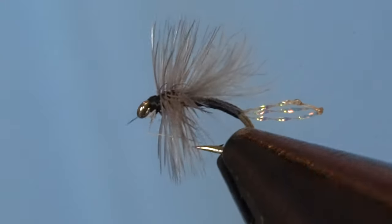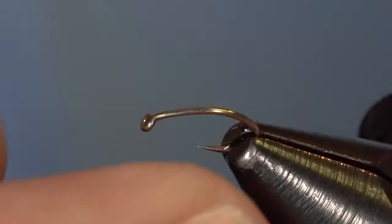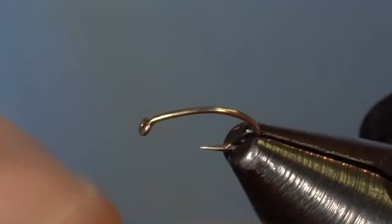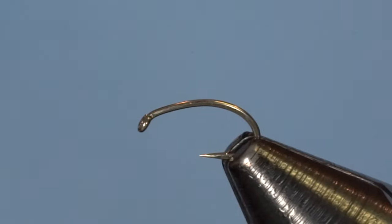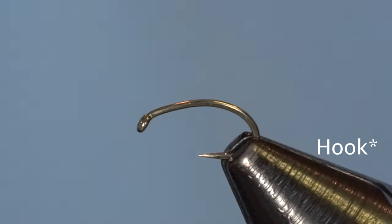We've got a version in the vise here — this is the Morgan's Midge tied up and ready to go. We'll spin one together. Starting out, I have a Daichi hook here, the 1120 curved hook from Daichi. It's a nice down-eye profile, similar to the 2487 if you're familiar with that fly.